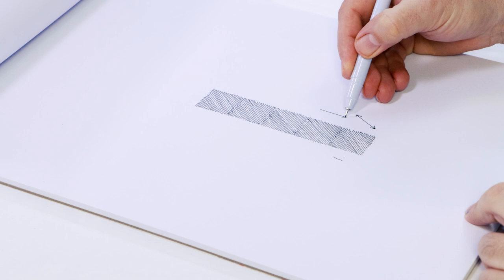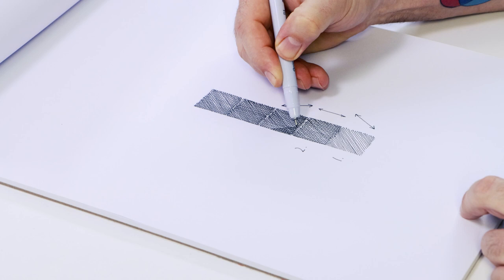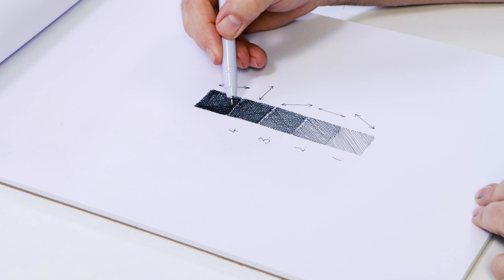This project requires five varying weights of tone. The lightest tone is laid in with 45-degree lines. The second tone can be laid in with vertical lines over the previous lines. Next, lay 45-degree lines in the other direction to create the third tone, followed by horizontal lines for the fourth tone. The fifth and darkest tone is created by laying in 60-degree lines over the top.